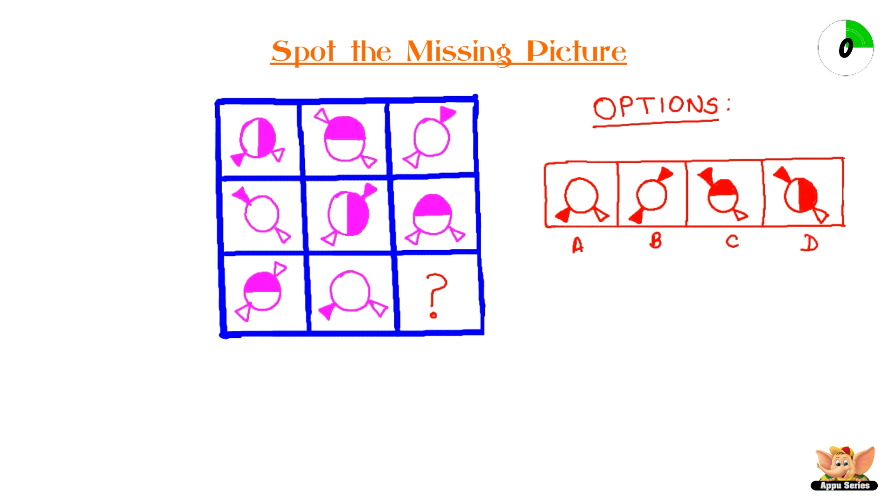This looks pretty simple, huh? Have you come up with an answer yet? Check for the answer in the description below.